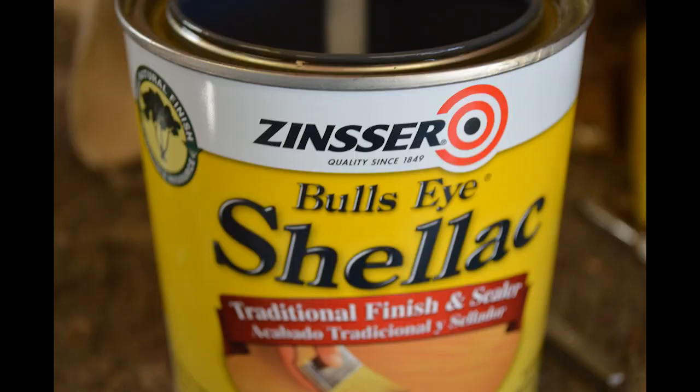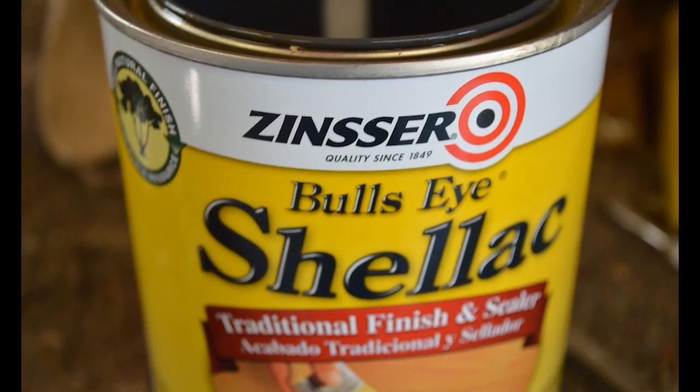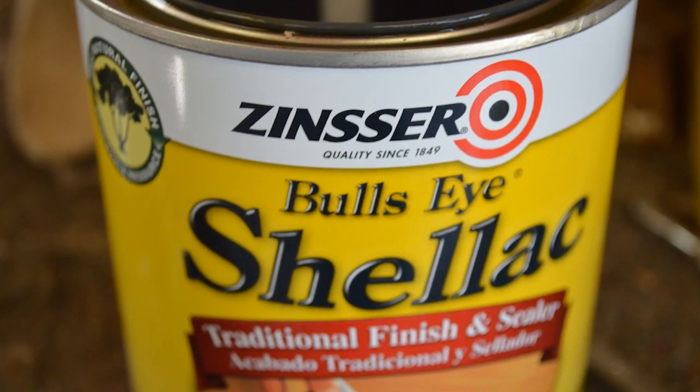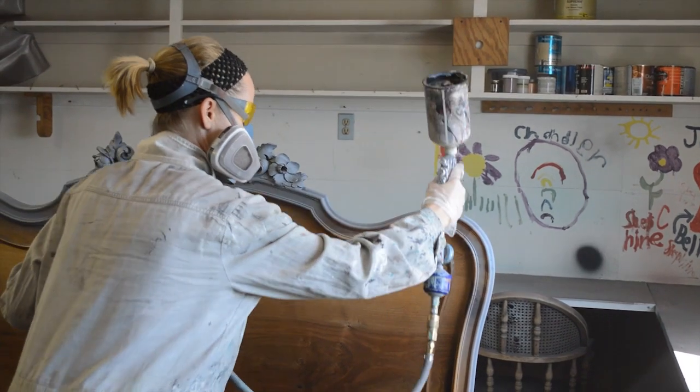Once the bed was cleaned, I applied two layers of shellac. The wood was fairly dry and open grained, so this step helps seal the wood and create a smooth base.